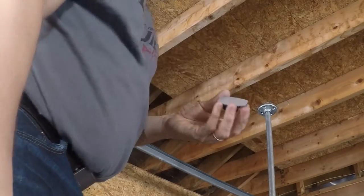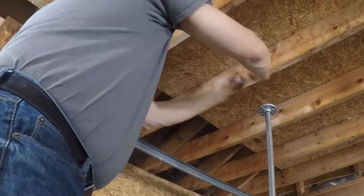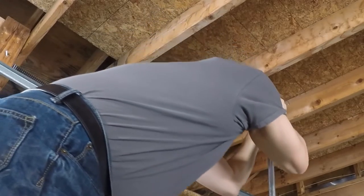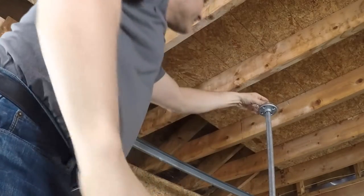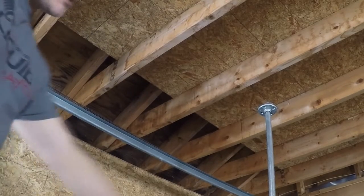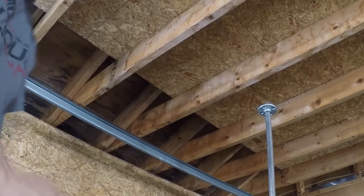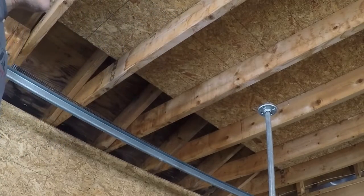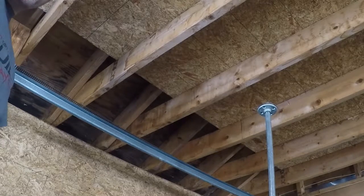We're gonna go ahead and fix that right on there, put some good pressure on it. Now we've got a GoPro mount stuck right up there. This is a three-foot section of pipe — I also have a four-foot section and a couple of T's, so if I wanted to put a section going in another direction to film at an angle I can do that as well. I'll get you guys some views from that here in just a second.